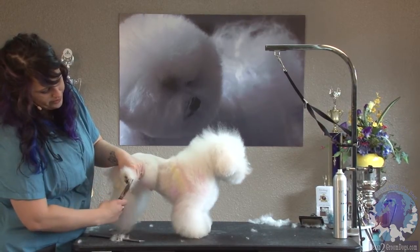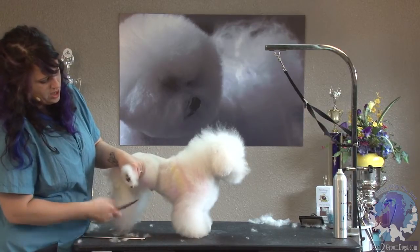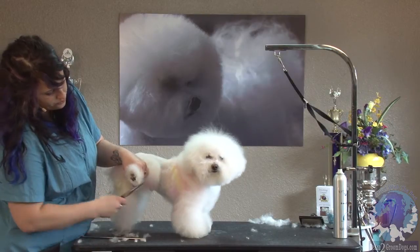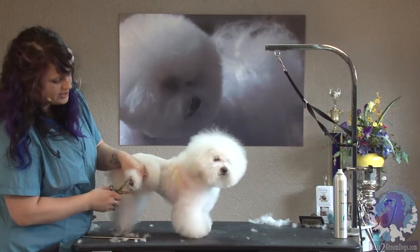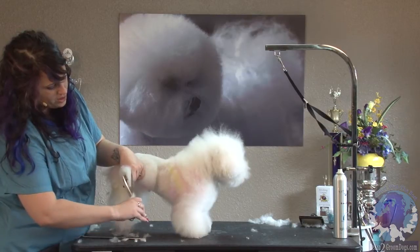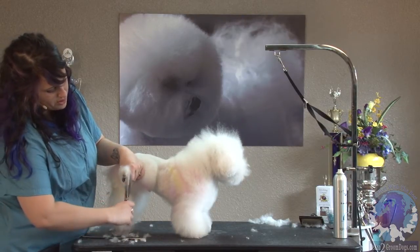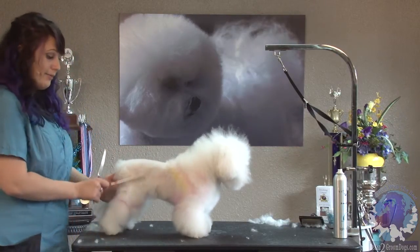I'm just going to trim around his foot, following the shape of his little toes here, and being careful to just go around the outside of the edge of the foot. It's really tempting to want to go across the foot like this, but what I've found is that it's easy to scrape a pad, or if the dog accidentally flinches or kicks, it's really easy to cut the dog that way. So I've made it a habit to stick to the perimeter of the foot to minimize my chance of cutting dogs, because I've done it and it's not any fun for either of us.